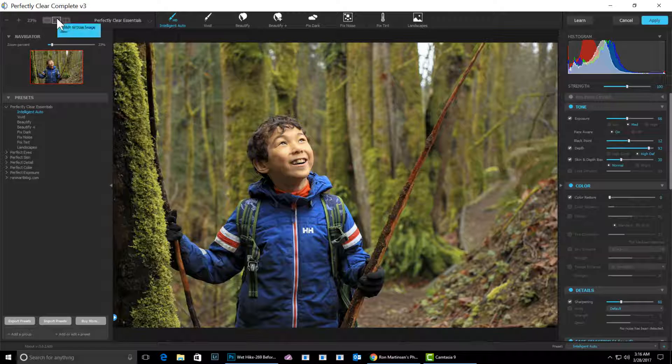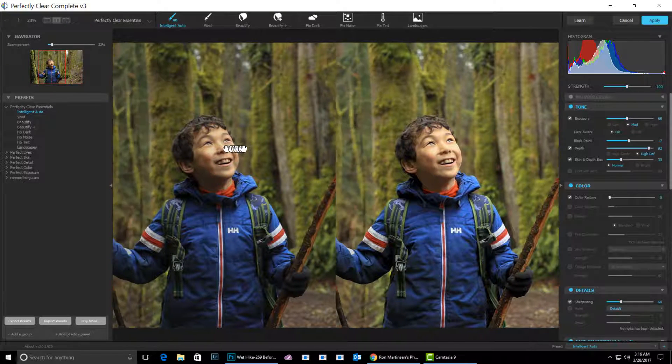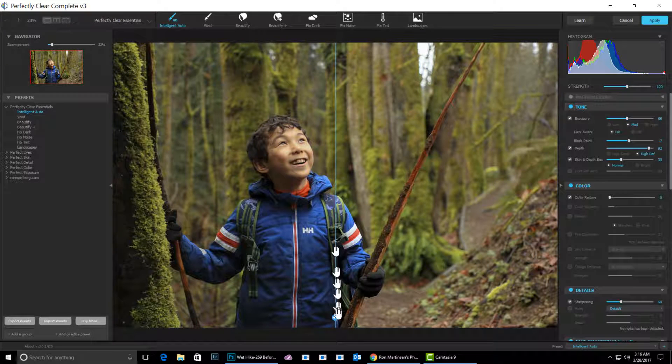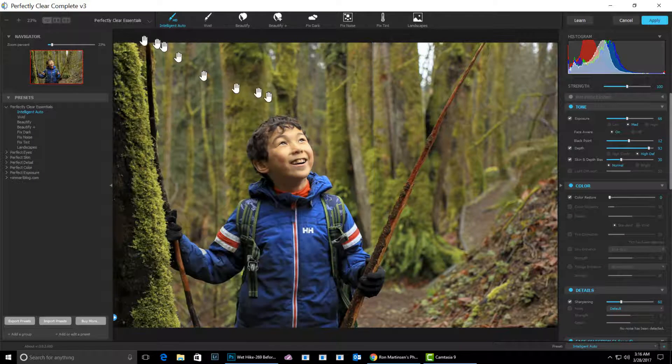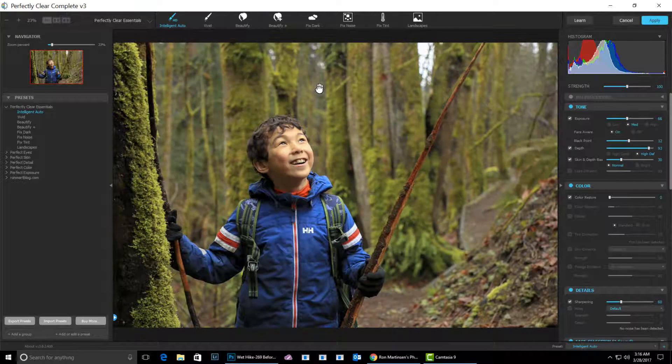If I wanted to see a before and after, I can come over here and do it like this to get a dual image and kind of see what's happening. I prefer this one more — the little slider where you can kind of reveal the changes. But my personal favorite is just to click on the screen to see before and after. If I come over here, there's now a histogram so I can see my dark areas and my hot spots.